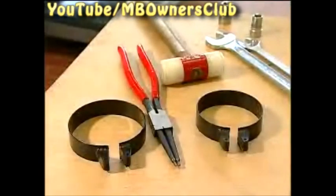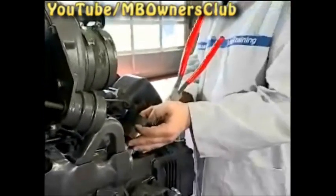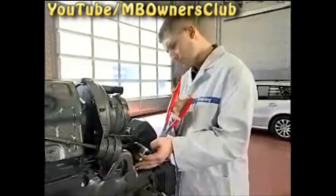For the installation there are some new tools: namely, the piston ring compressor pliers and the two piston ring compressor clamps in different sizes. The piston ring compressor pliers have a tool number W541589003700. These tools have been specially developed to simplify the assembly of the pistons. With the special pliers the clamps can be held easily, and you can adjust the clamp simply on the piston.